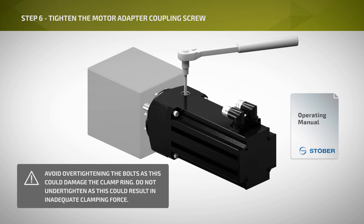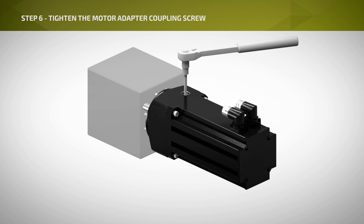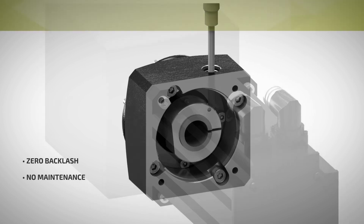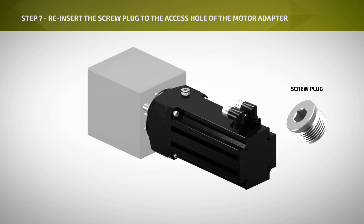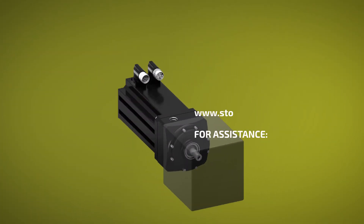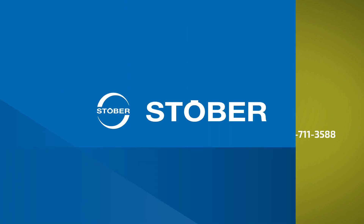Avoid over-tightening the bolts, as this could damage the clamp ring. Do not under-tighten, as this could result in inadequate clamping force. The coupling operates free of backlash, and if installed correctly, requires no maintenance. Step 7: Reinsert the screw plug to the access hole of the gear unit motor adapter. The installation of the servo motor is now complete. For questions about motor mounting, please contact Stober or visit Stober.com.